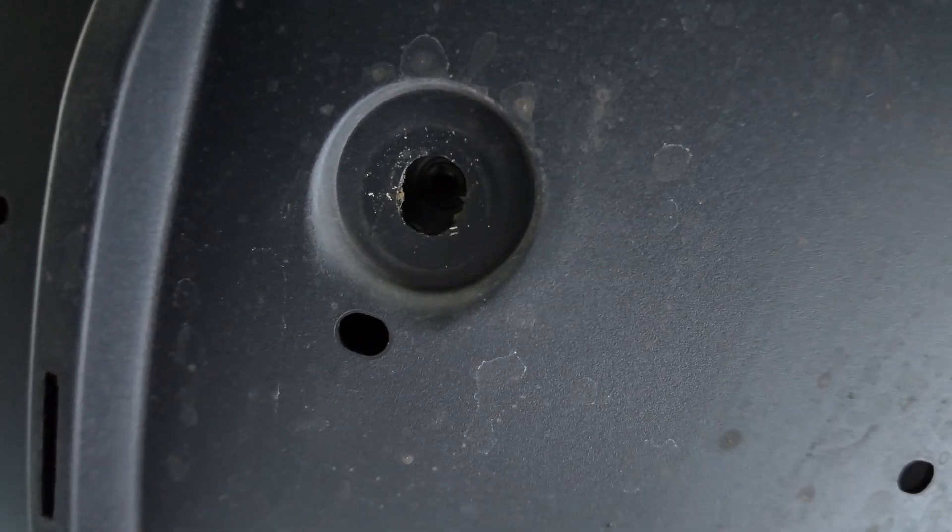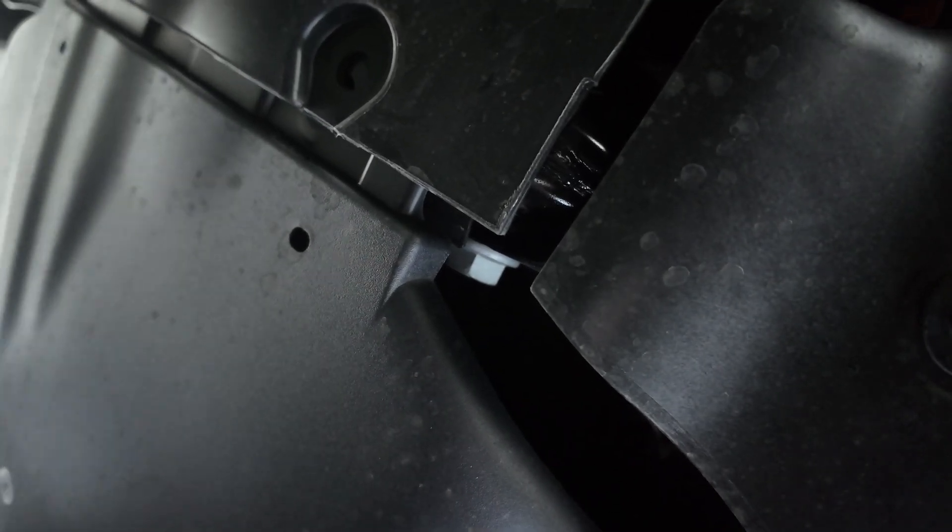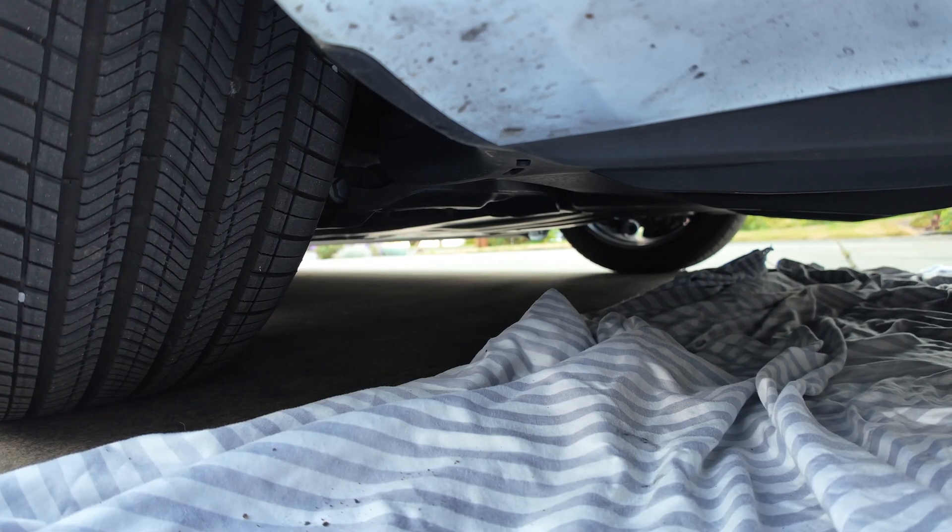The last bolt is right here. Then we go to the very middle underside of the car — those bolts right there. Remove the bolts in the very middle underside. Don't confuse them with the ones next to them; those are for your wheel struts.